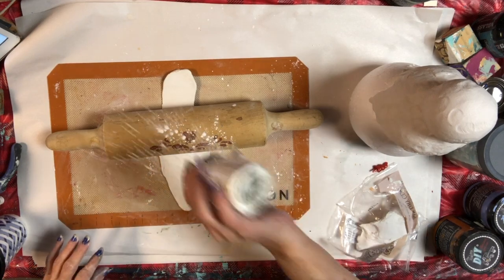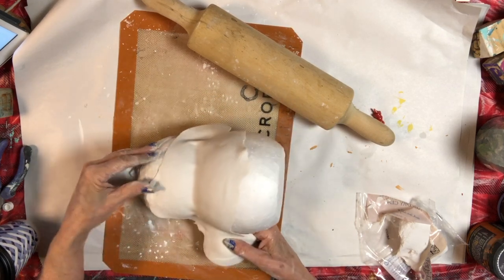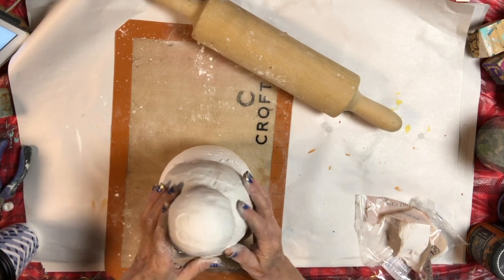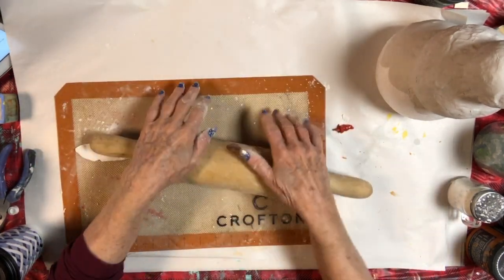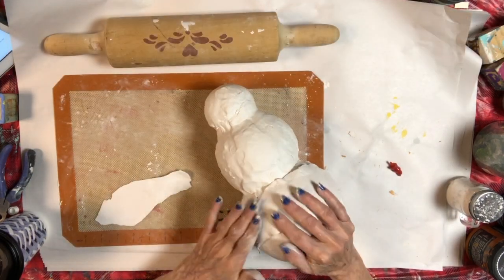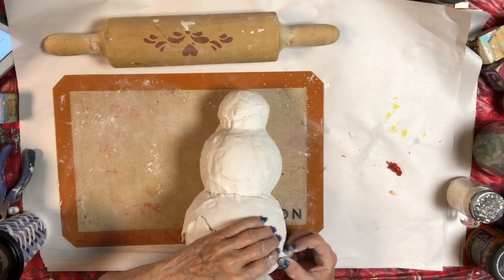I did not use any glue for this part. My rolling pin got a little sticky so I just put a little bit of cornstarch on it. I continued to fit the thinly rolled-out art clay onto the snowman's body, smoothing out the joints, until I had the whole snowman covered. I pressed the pieces together and smoothed out the seams where they joined, filling in with small pieces as needed toward the bottom — always rolling it thin. You could cover this completely with molds if you decided to, but I was going for a different look.